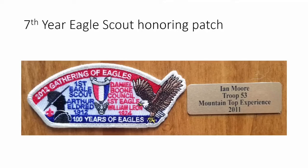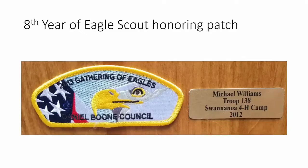The seventh year happened to be the 100th anniversary of the eagle scouts. The 2012 Gathering of Eagles patch features the names of the first eagle scout in America and the first eagle scout of our council — William Elon from 1924 and Arthur Eldridge from 1912. I had to get permission from their families to put their names on the patch. I found Arthur Eldridge's grandson in Princeton, New Jersey, and received an email giving us permission. Ian Morris won this year with a great project at Mountaintop Experience.